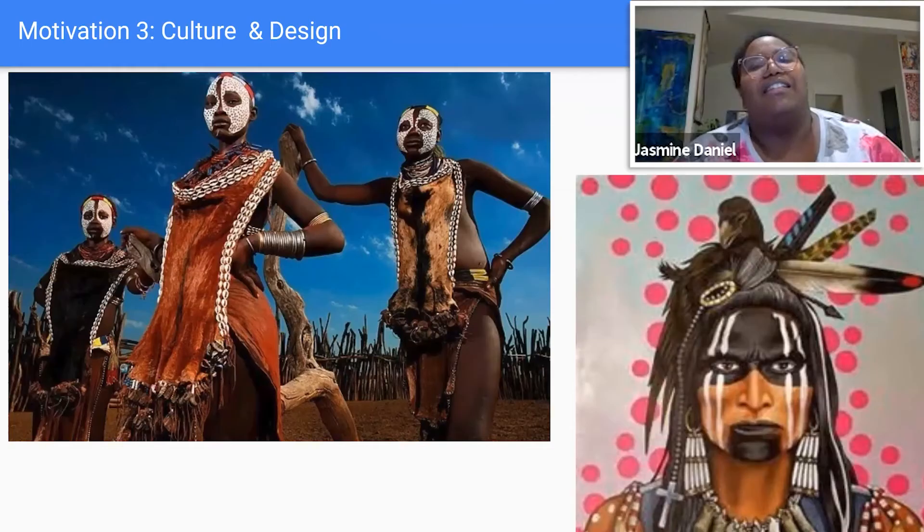There are also a lot of cultural connotations behind tattooing and putting things on the skin — it means very different things in different cultures. I started thinking about Native American history, different tribes in Africa like the Karo tribe in Ethiopia, and how they used face paint that carried different cultural significance.